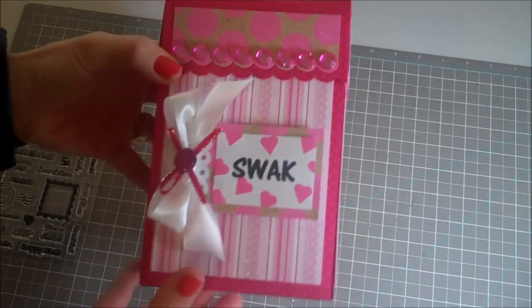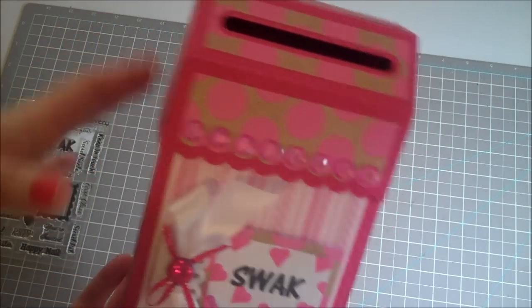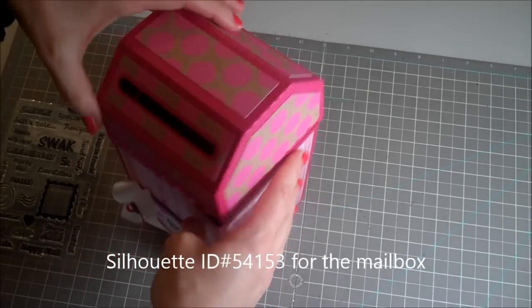Hi everybody, this is Julie with ReadySetStamp.com and today I'm bringing you a project from Lori Whitlock off the Silhouette. This is an adorable little mailbox and you can put your little Valentine's Day goodies into here.